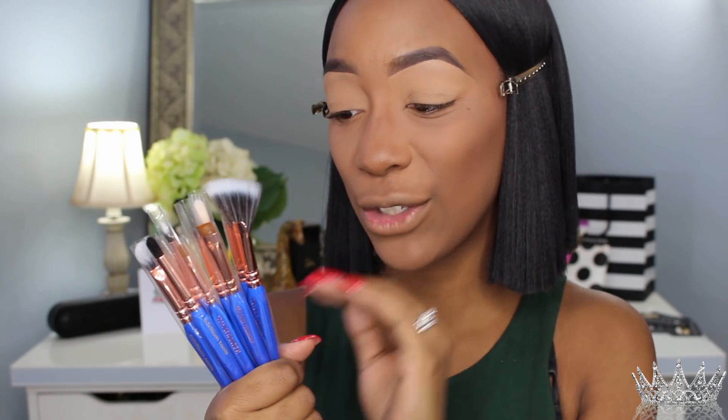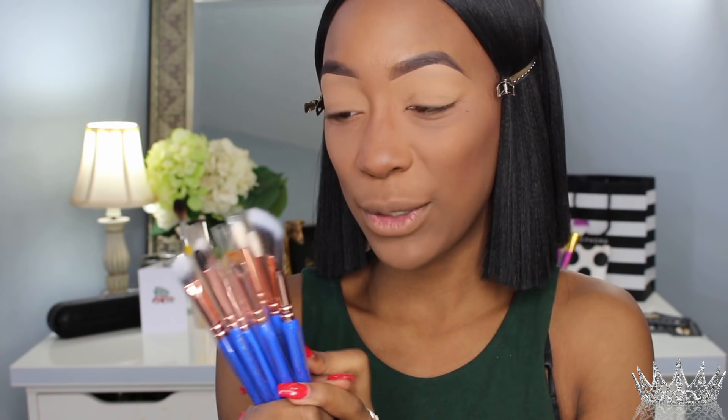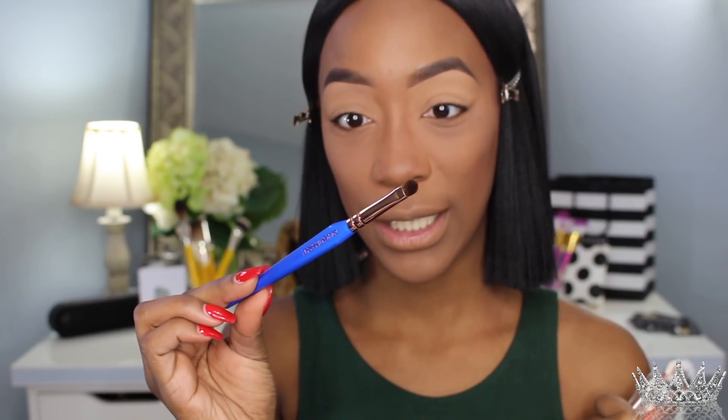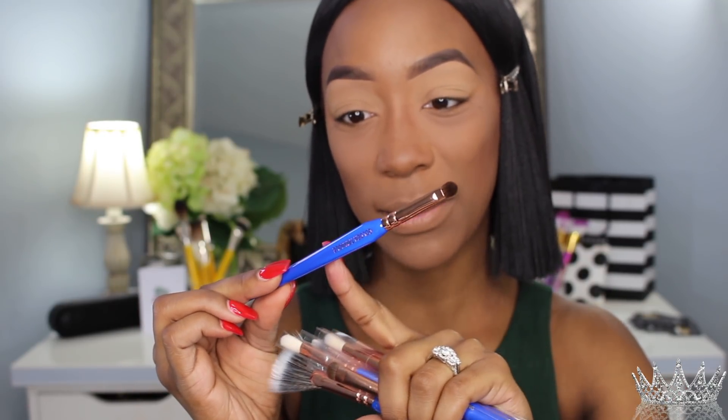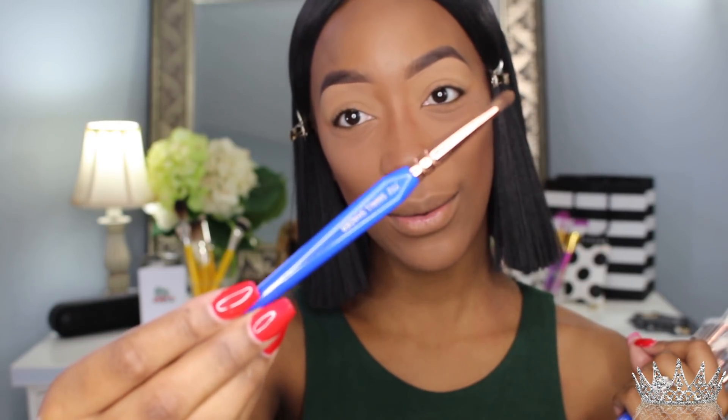The brushes I'll be using to create this eyeshadow look are from Delium, which is the Golden Triangle collection, and I'm super duper excited to try them out because I love the Delium brushes. They're one of my favorite brush lines — they tell you exactly what the brush is used for right on the brush, like this one right here is a small shader brush.